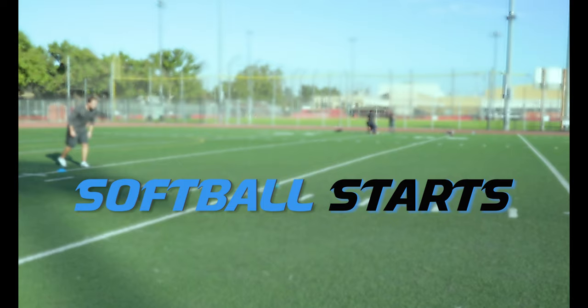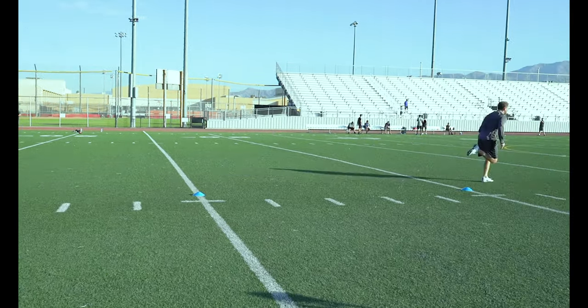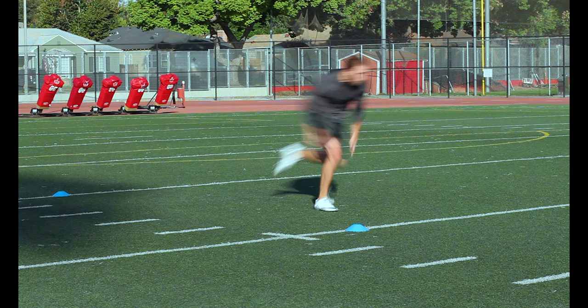Softball Starts. Start with one leg in front of the other. Shift your weight to your back foot and then build momentum to drive forward out of that start. This is just like a softball player driving off the bag when they steal.